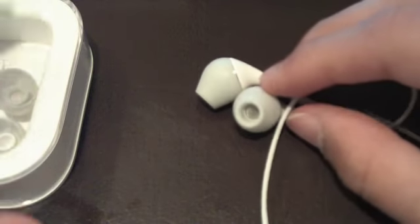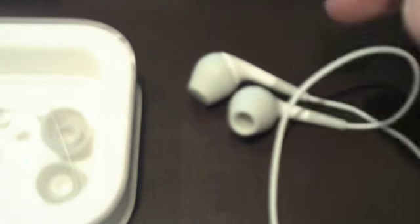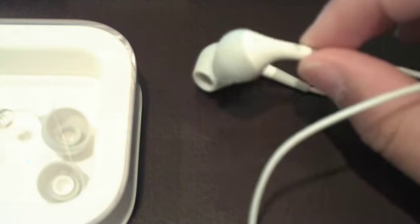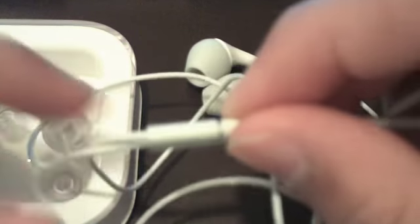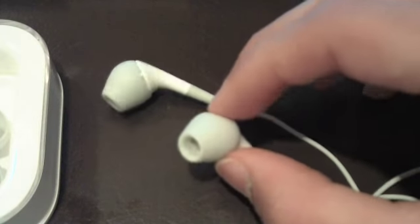I'm using the medium ones. These are forty dollars, and they also have a new version right now which is a little more expensive — around sixty dollars — because the tip is improved and it also has a clicker. This one doesn't have the clicker.